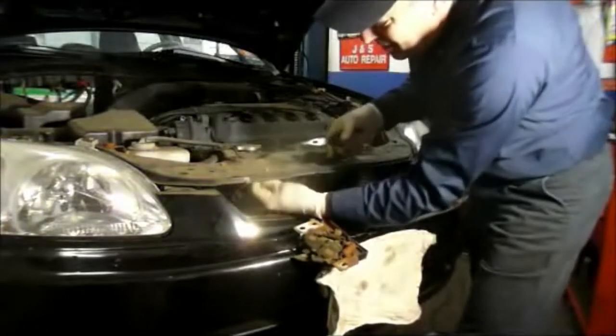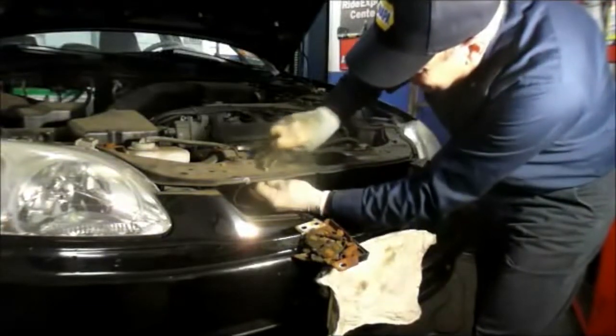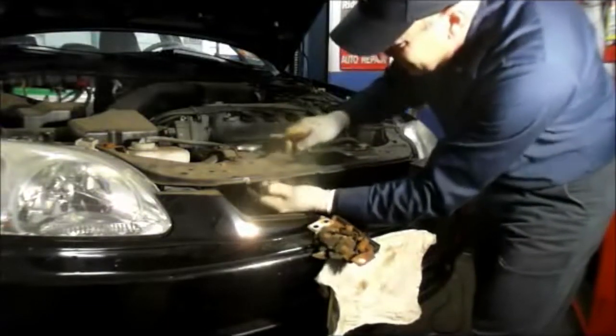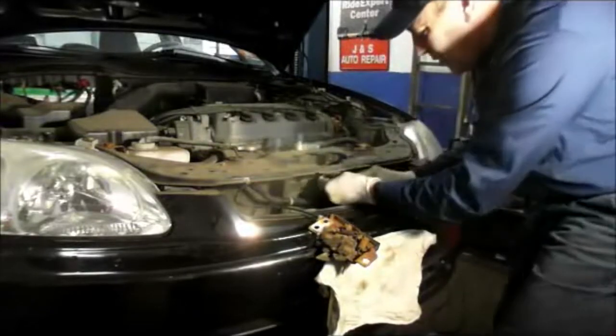Same thing with the other clips. Up underneath here, squeeze this together. Take it out. And then you're going to come underneath here and take all of these little clips out.